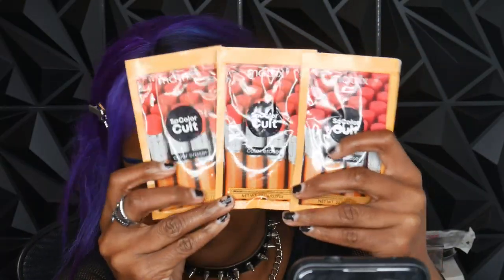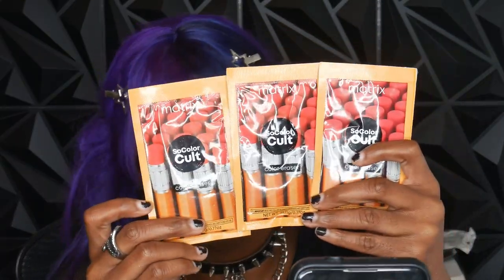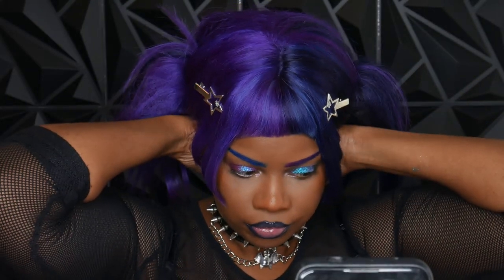Removing hair color has never been this easy — why did no one tell me about this product before? I'm using the Matrix SoColor Color Eraser. You don't need a license for this; I got mine at Sally's and they're like $7 a packet.